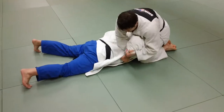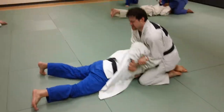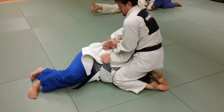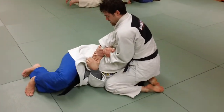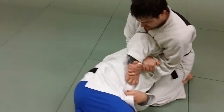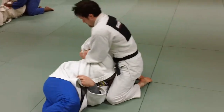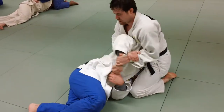He pulls it up from the top position there in a front ride. He gets a nice figure four action and traps the head with his knees, as you can see right there. We'll come around and get a better view of this — and he cranks back, up and back, keeping him trapped on the knees. You get a nasty crank.